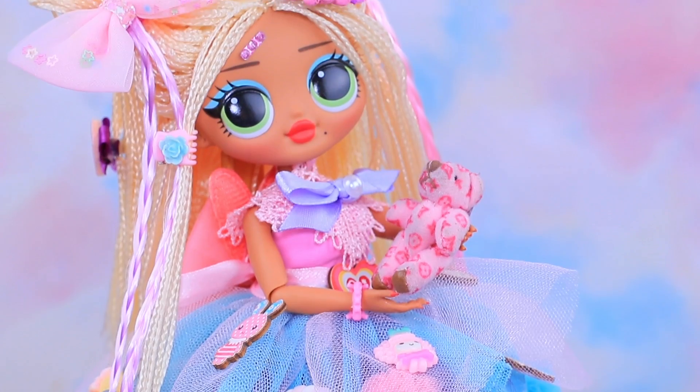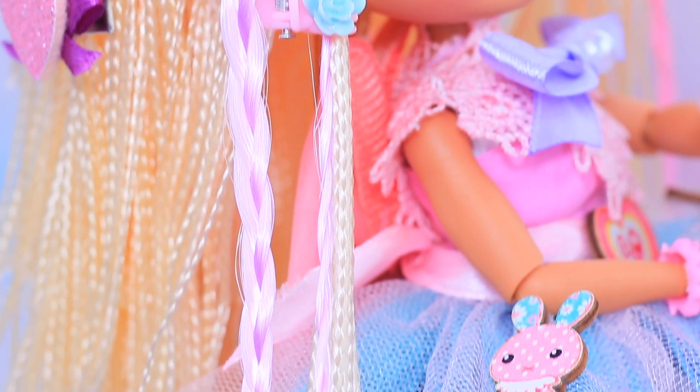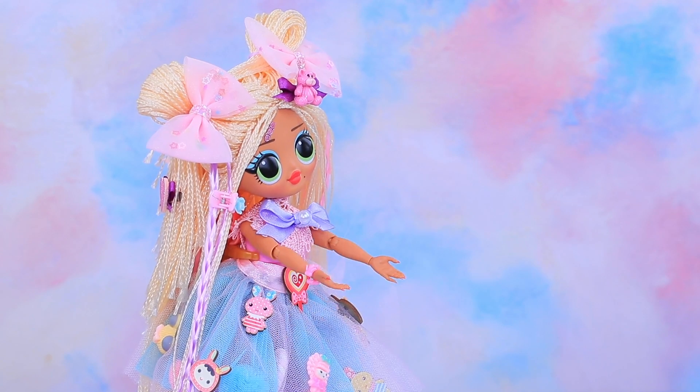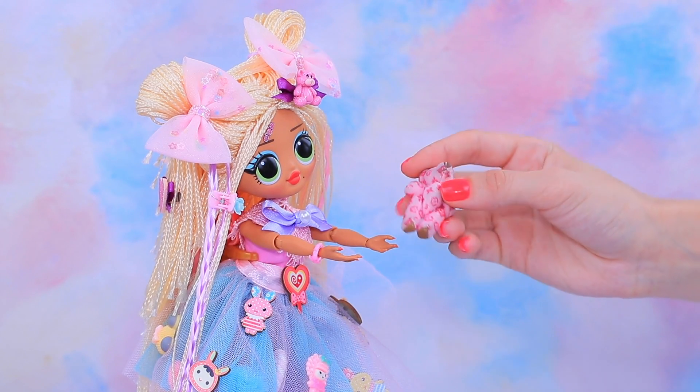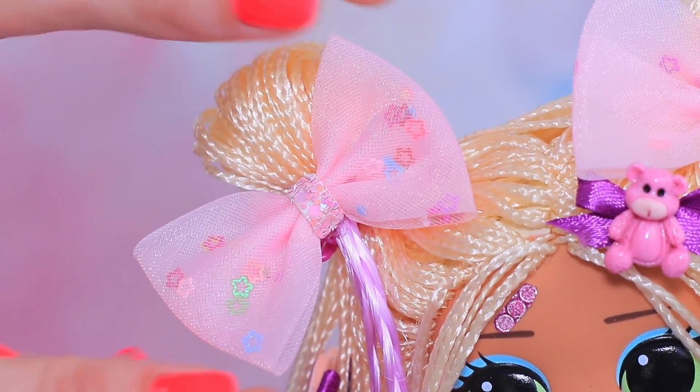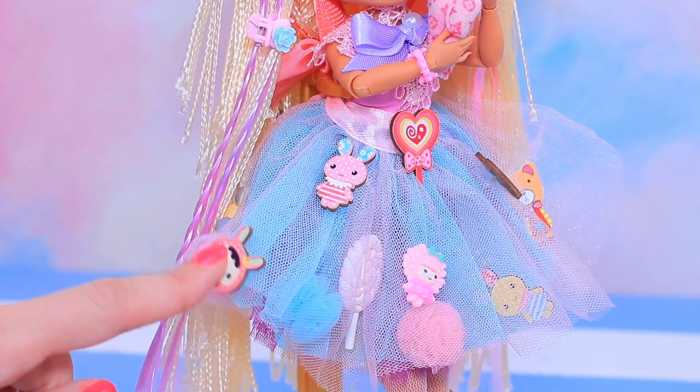Wow, this is a kawaii explosion! It turned out so simple and beautiful. Do you like it too? Our LOL doll is kind — come here, my bear, I'll hug you! This is very adorable. But it's time to try on a bold look!